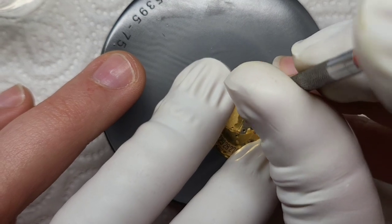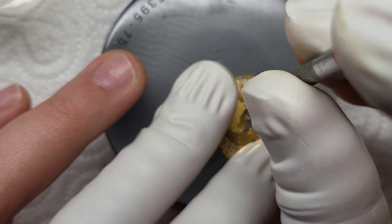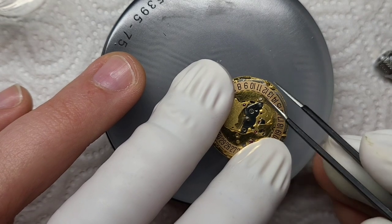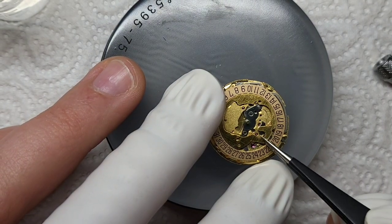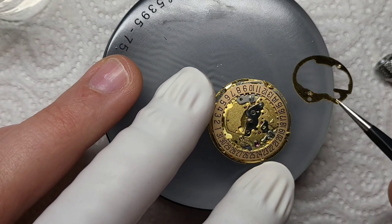Something I noticed with this watch as I was disassembling it is that a lot of the screws were done up incredibly tightly. I don't know why, but with something this small you wouldn't imagine any fitting would be done up particularly tightly. But every single one took about three white-knuckle attempts to get undone, which I find baffling.